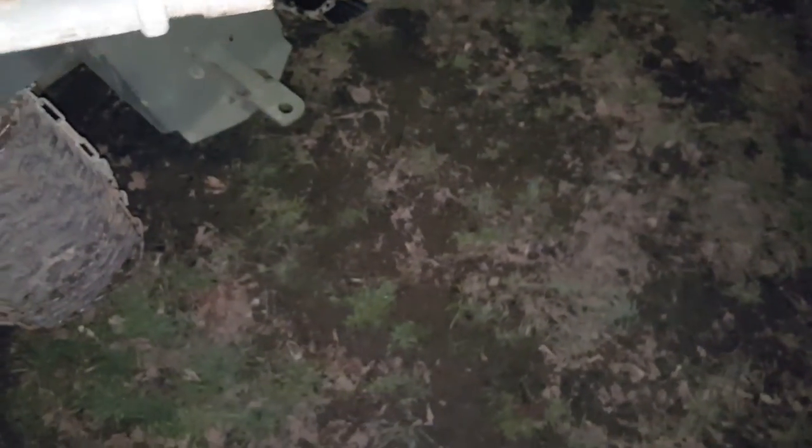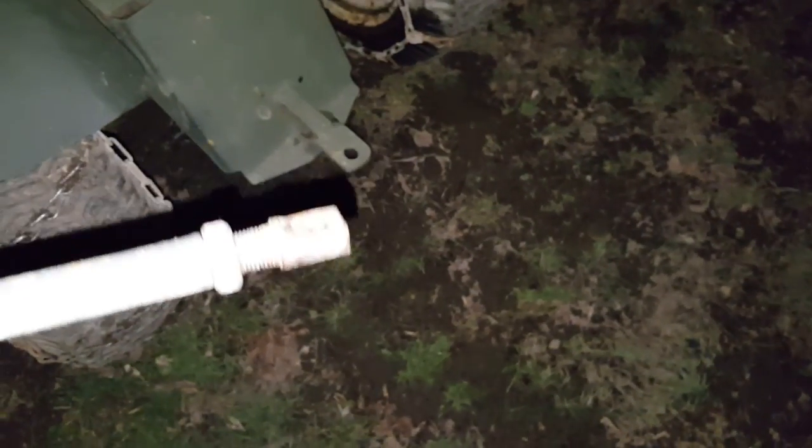Yeah, so it broke my main drag link on that tractor — I'll have to figure something out. There it is, broke right off there. I think I'm gonna have to drill two holes through it and then just put some bolts through it and call it good.